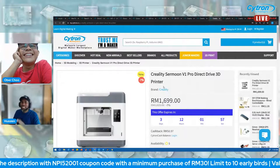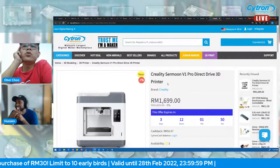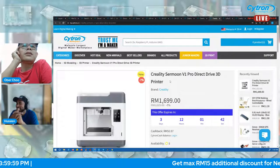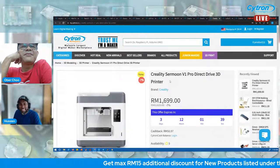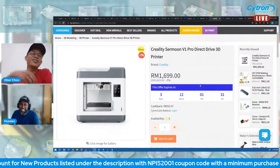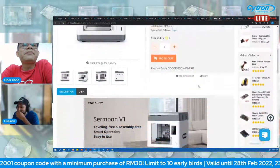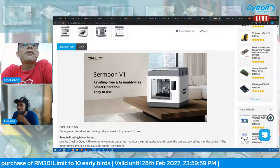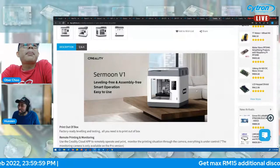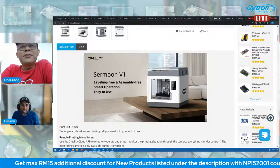Two more products to go. Next is another 3D printer — the Creality Sermoon. This one is pre-assembled, ready to use right out of the box. Just power it on and you can start printing. It looks really nice and comes with an enclosure.